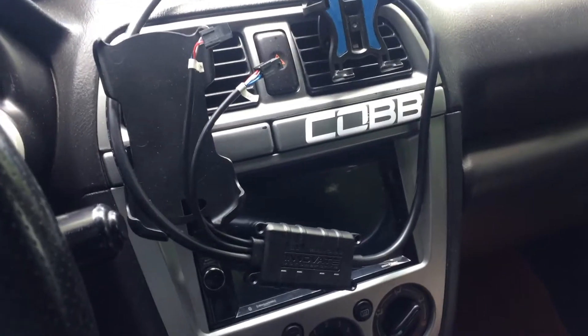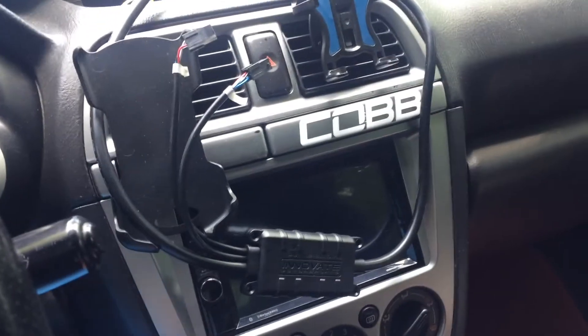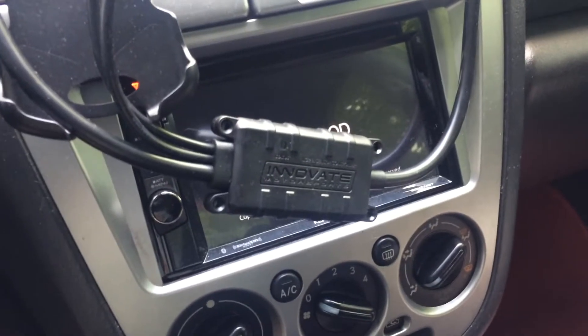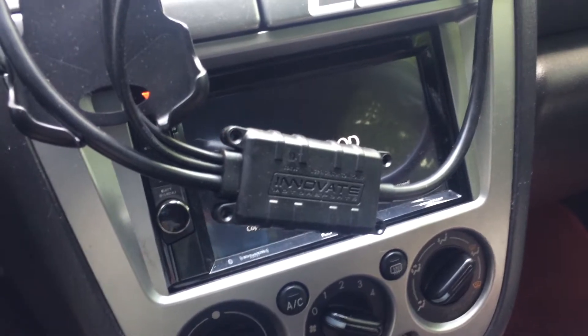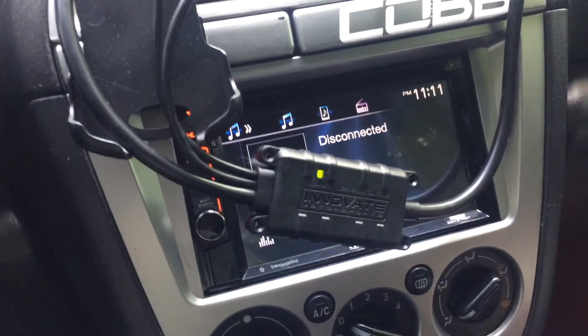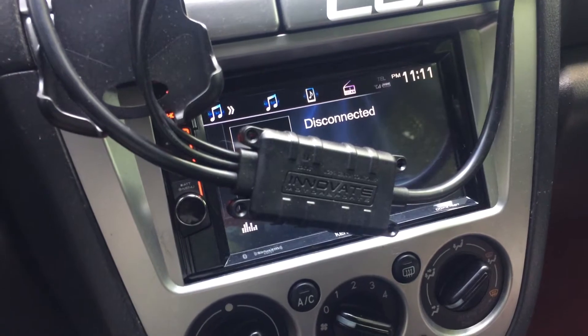So now that the sensor is plugged in but we have left the sensor itself hanging in free air, we're going to put the car back on the on position. It's going to come up green and it's going to flash for a little while. We just have to wait until it lights up solid green — that means the calibration for the sensor is completed. This may take between 30 to 60 seconds.